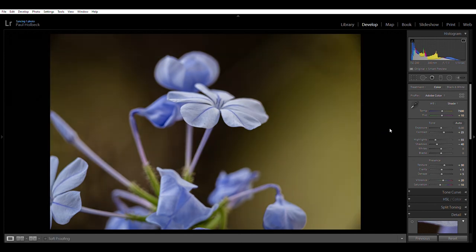I'm pretty happy with that. I like the crop so I'm not going to change it. And that's a pretty quick and dirty edit of that little flower shot — before and after.